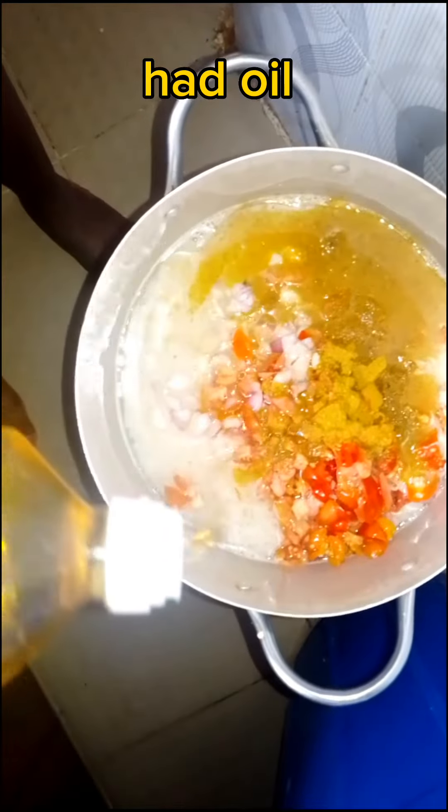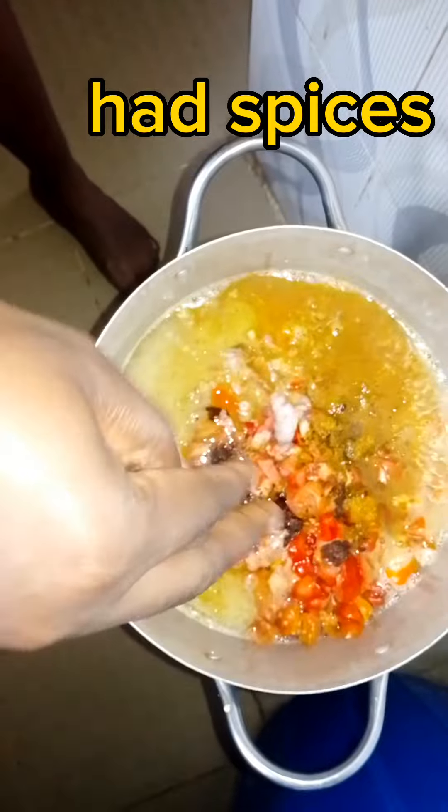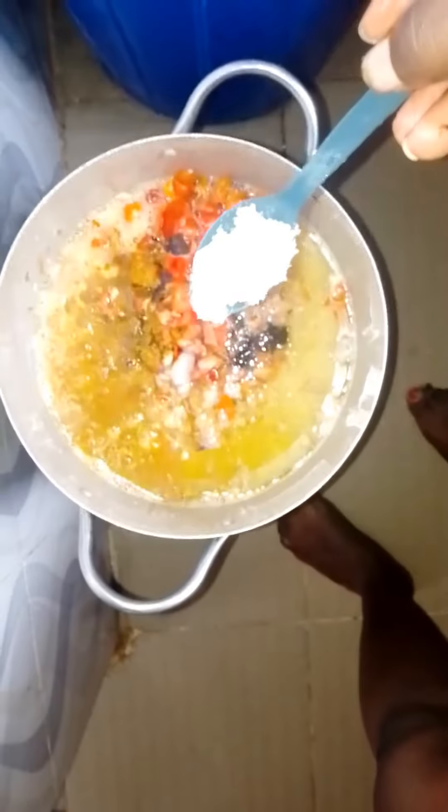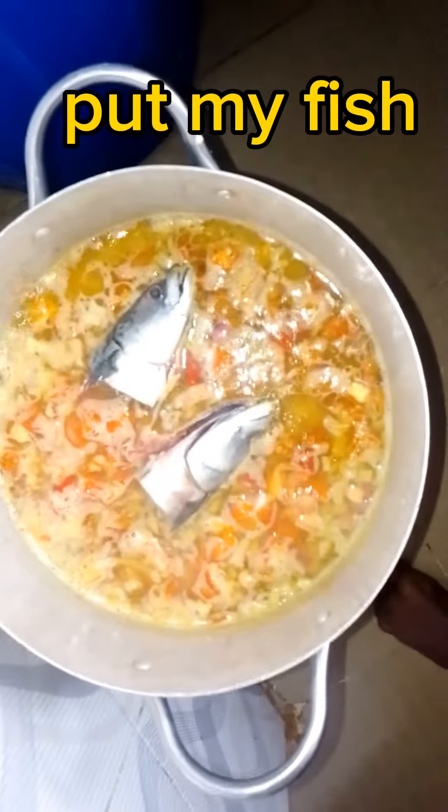I'll add my oil, and next I'm going to be adding my spices. After adding my spices, I'm going to put my fish into the rice.